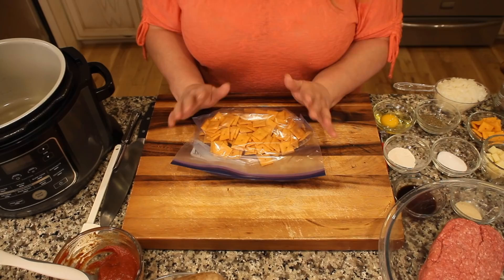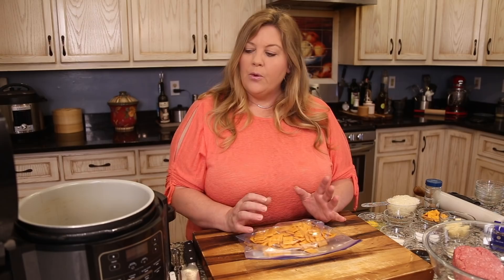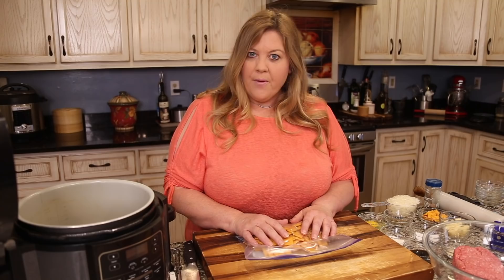I first tested this recipe with oatmeal, which I usually use as a binder, but I didn't like how it turned out under pressure — the oatmeal got very bloated and gave the meatloaf a funny look. I played around with other ideas and came up with cheese crackers, which add a wonderful flavor.